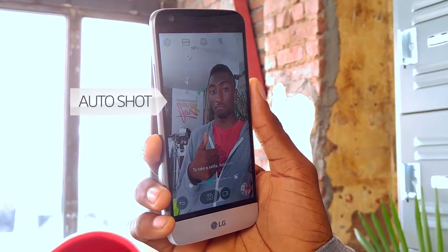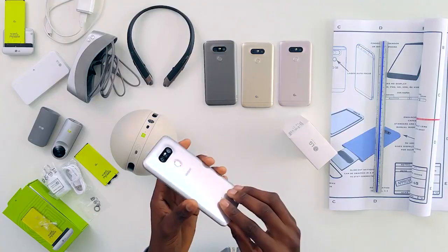There's a feature called Auto Shot — it recognizes my face pretty well and I don't have to press any buttons. It automatically takes a shot right off the bat.